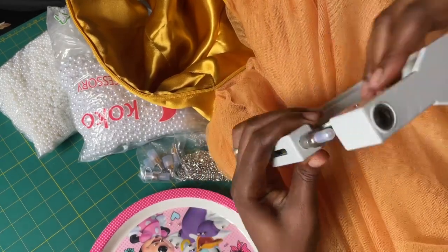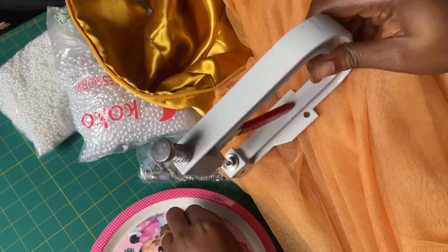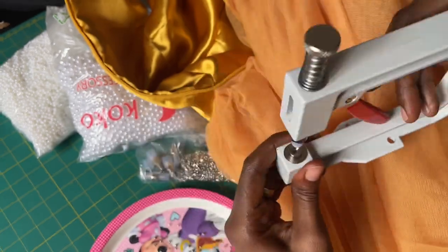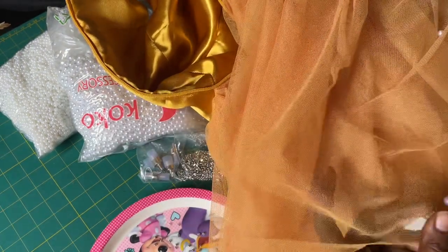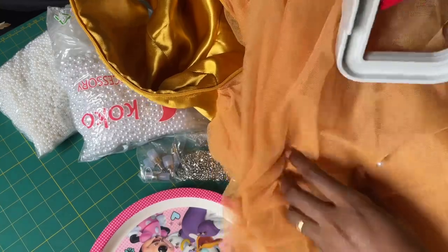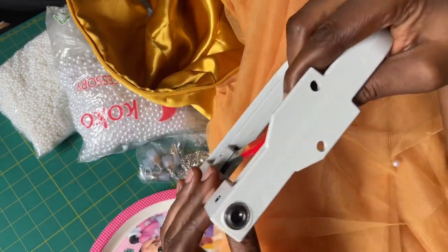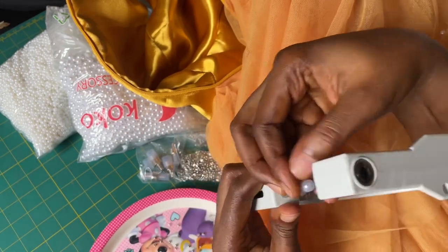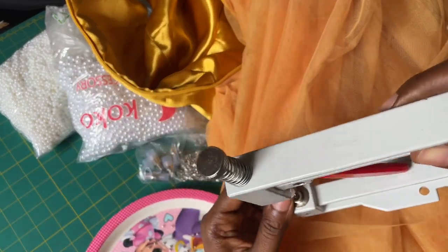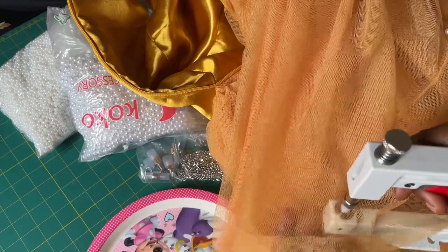So watch closely on how I attach the pearls. Add your bell, add your pin underneath, then add your pin there and pull the strut — that's the red handle — there is a strut.